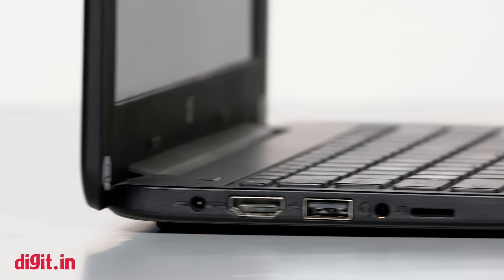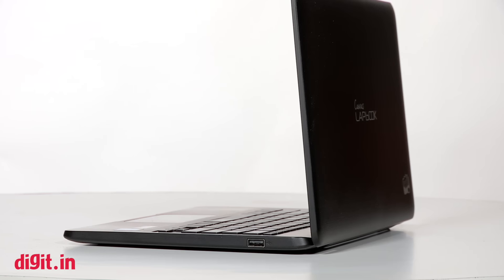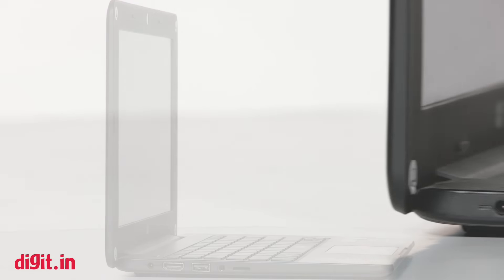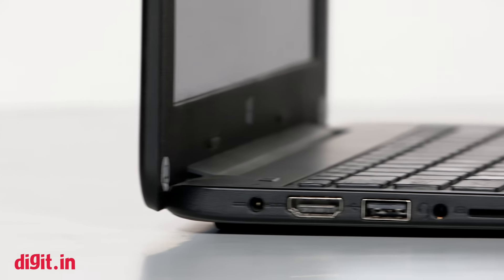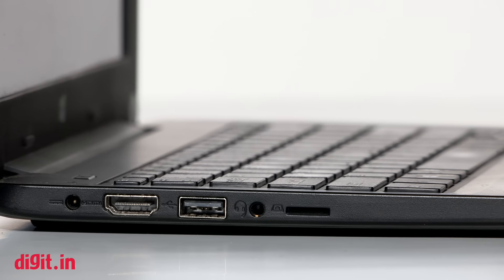This device has two USB ports, an HDMI port, a microSD slot, and thankfully, it charges with a thin-pin DC adapter. That is a good thing because a previous laptop charged with microUSB, and because of that it took a long, long time to charge. The good thing here is that the DC adapter charges this device quite fast.